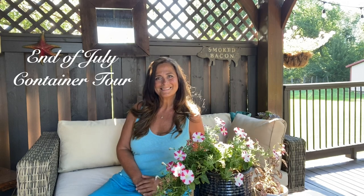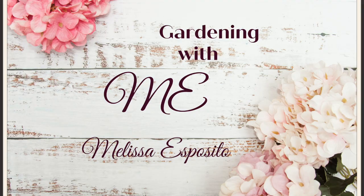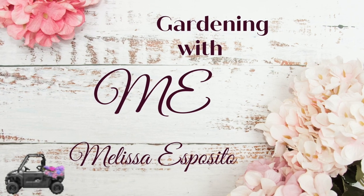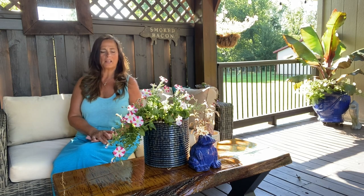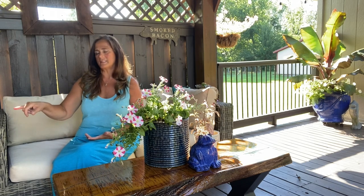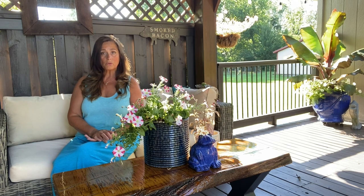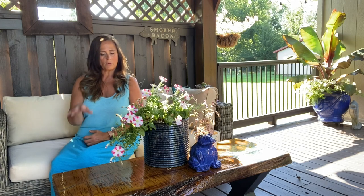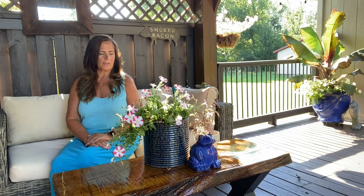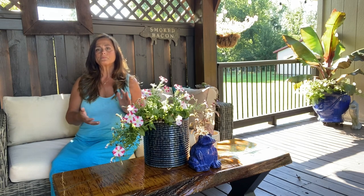Hi, thanks for gardening with me. I'm Melissa and today I wanted to do an end of July tour of all of our container plants. I wanted to start underneath the gazebo and show you a few of the plantings going on under here. We do have a new table — this table and the one behind it — that my husband just made. They turned out just beautiful. He got the wood, sanded it down, put a coat of Danish oil on it, then several coats of polyurethane because we knew we'd keep it outside.